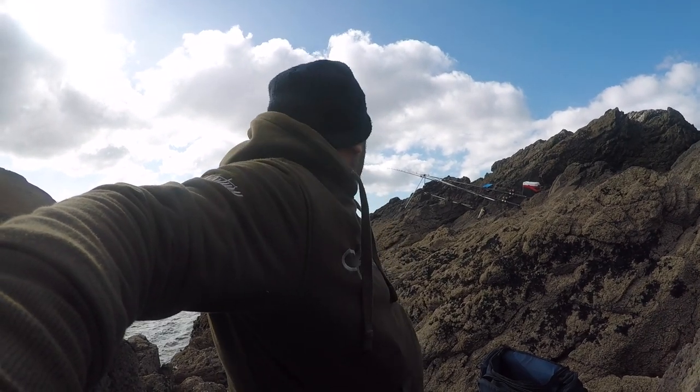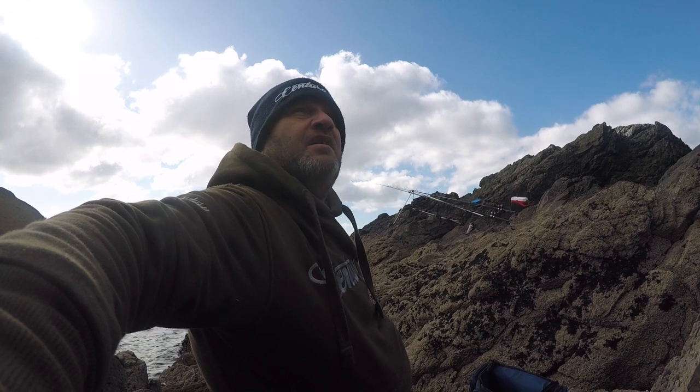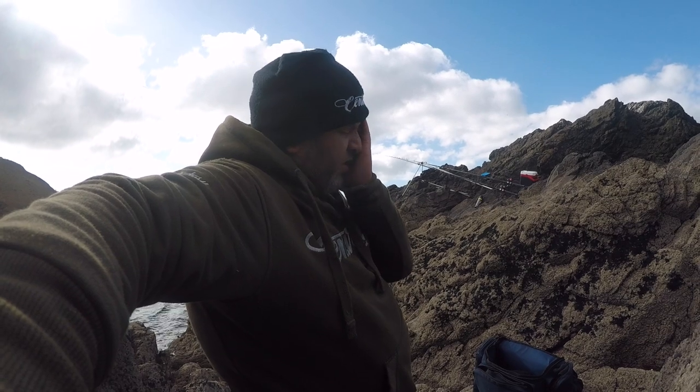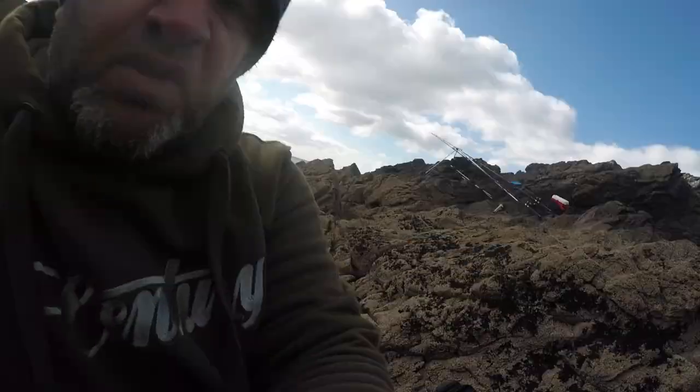Still pretty quiet, not had a bite yet. Just brought in the bluey, that was untouched. Sandy eel was crabbed off, but yeah, tough going at the minute. But it is daytime, don't really expect too much. Hopefully there'll be something out there.